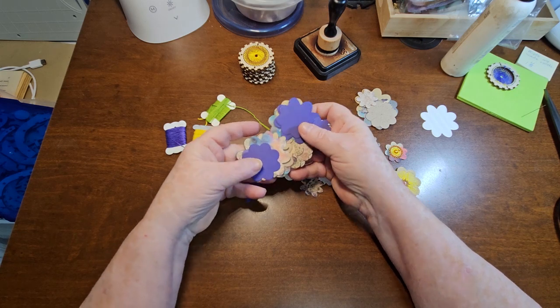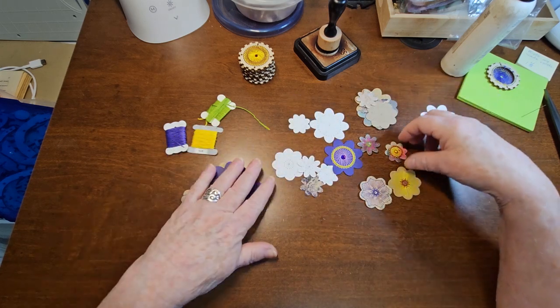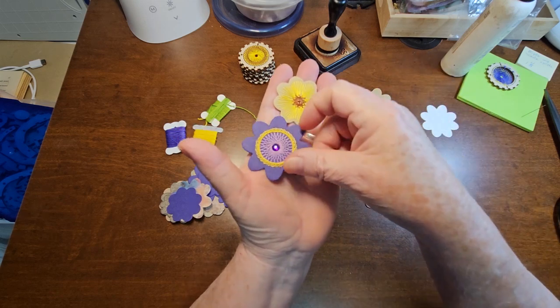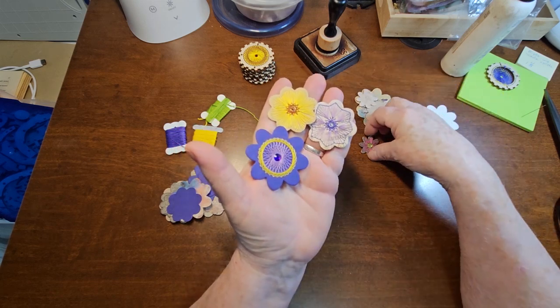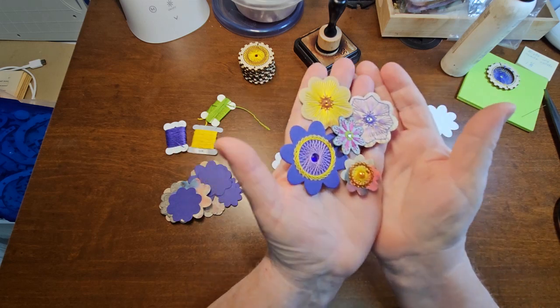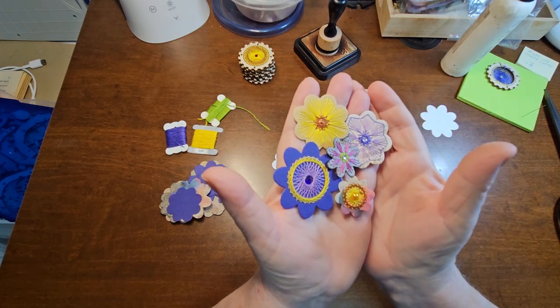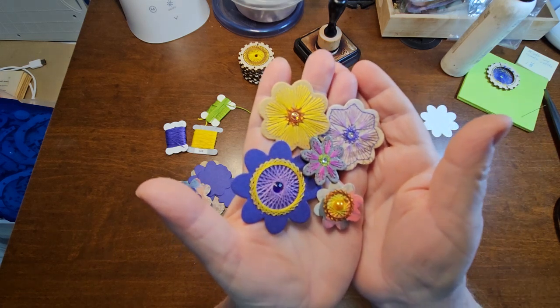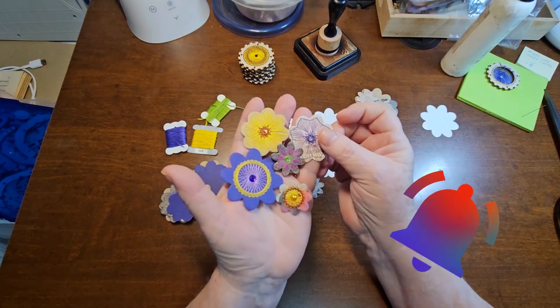And I thought, why can't I do stitching in them? So this is what I came up with — stitching within the flowers. And I absolutely love these. I think they turned out totally awesome. They're fairly quick, fairly easy. But I'm going to show you how to make a template for these.